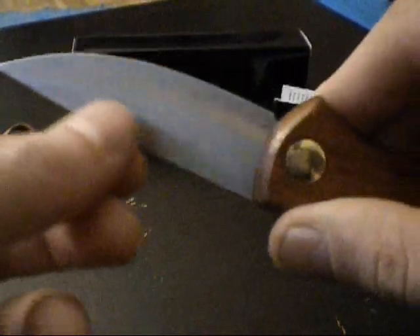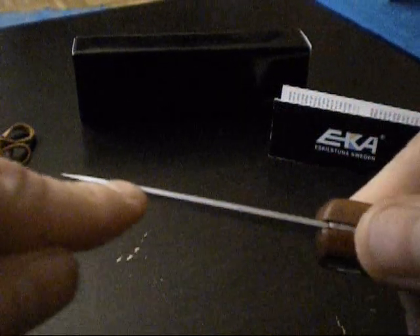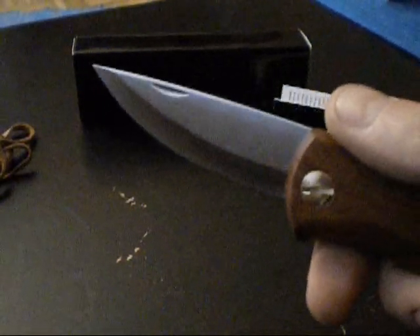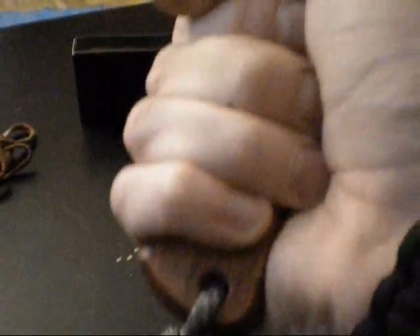It is a very easy-to-maintain steel, and thanks to its stainless properties it is well suited for food preparation. The thin blade thickness of 1.6mm also helps — rather than splitting carrots, you can really cut properly. The knife sits solidly in the hand with ample room, and I was genuinely positively surprised by how well the grip fits in the hand.